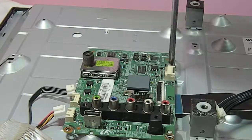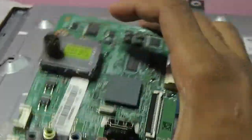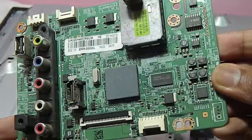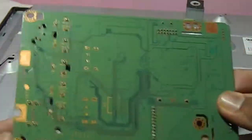This is how the Samsung 32 inch LED TV controller looks like. We can also call it the mainboard or motherboard. This board will control your TV display, speaker, and remote commands, and all types of activities in this TV.